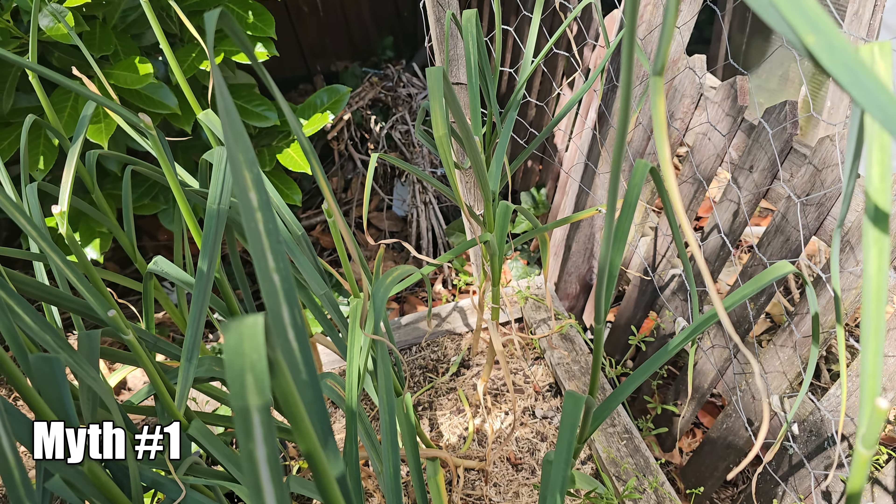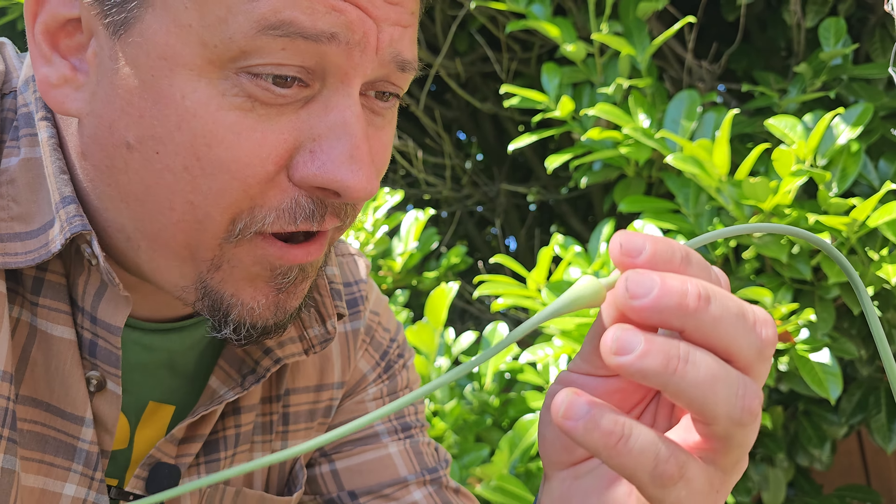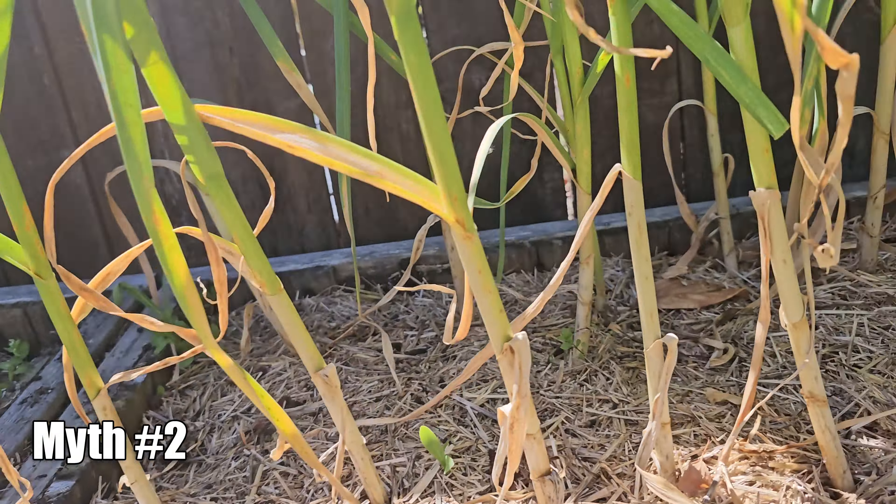Many people say that one month after you cut the scapes off, your garlic should be ready to harvest. Well, that doesn't really help the softneck growers whose garlic bulb doesn't produce this flowering appendage, nor is it really all that accurate. Others will tell you to always harvest your garlic in the month of June. That's fine if you live in an area where the climate and weather never change and you plant the same variety of garlic in the same spot every year. Obviously, this is also highly inaccurate — it's July now, and I'm still not ready to harvest my garlic.